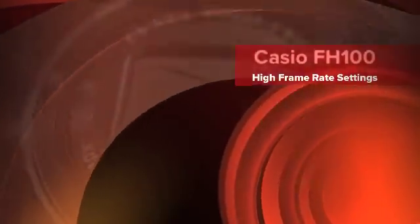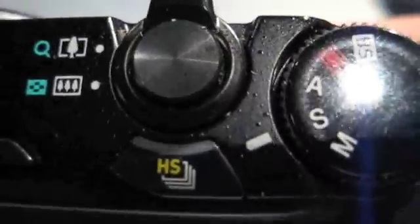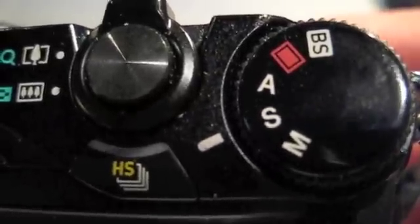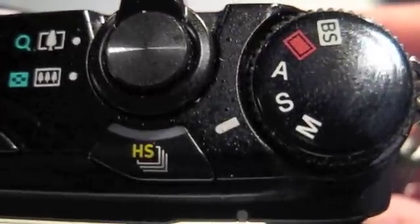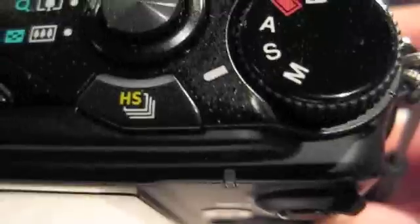Today we're going to take a look at the Casio FH100. I recommend this camera a lot because I really like it. It's pretty much a multi-function camera. It's great for taking video of birthdays and graduations, and also for instructors who want to take some high frame rate video — golf swings, baseball, tennis, whatever you use it for. Today we'll talk about how to set the settings to take advantage of the high frame rate video.